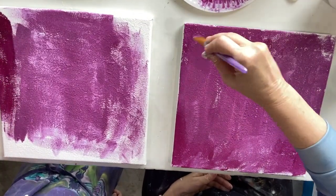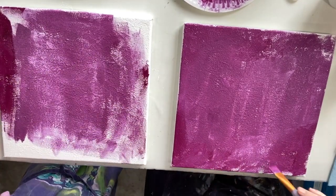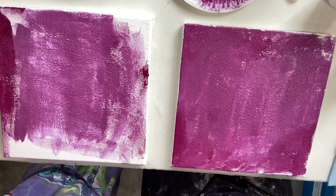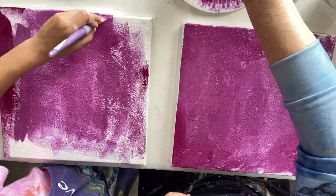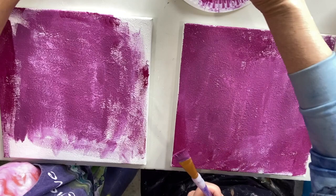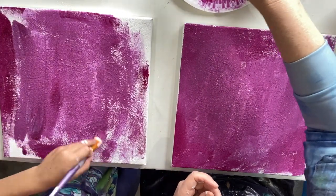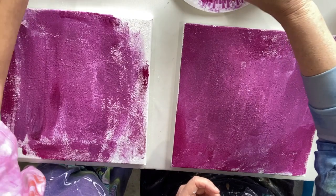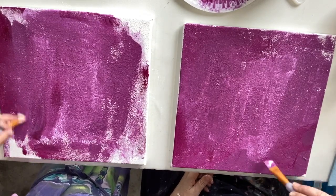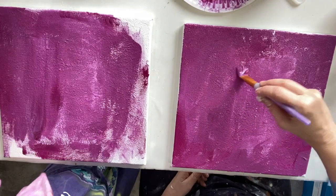I'm just using a bit of the straight color to mix with that blend, just to get myself enough to cover the canvas. I don't have enough. Give it a bit more white — because don't forget, we want to try and go around the edges as well. Now we have plenty and we can go around the edges. It is nice just to get that whole canvas covered, and get inside those bits of texture.